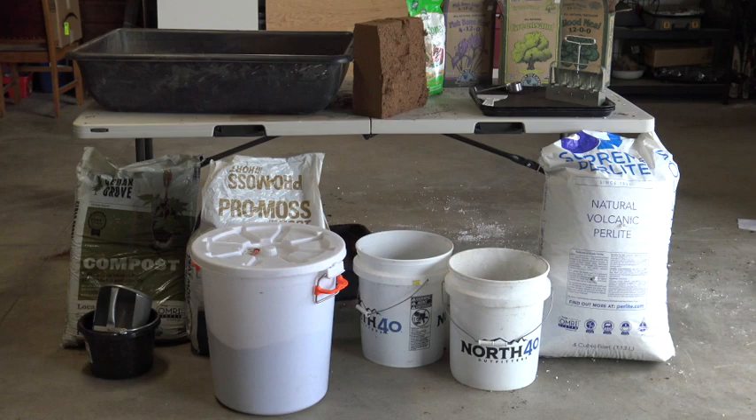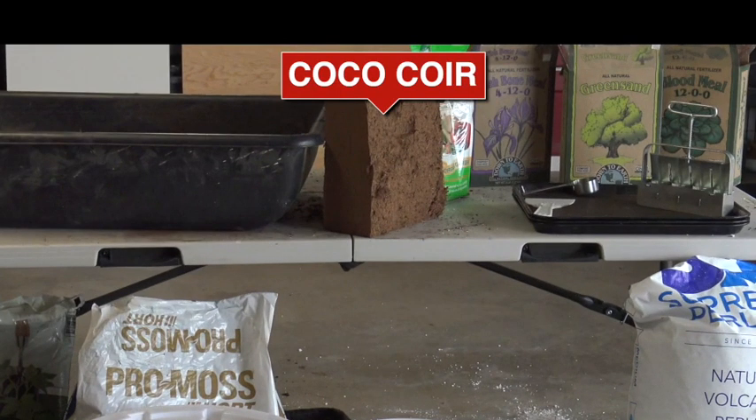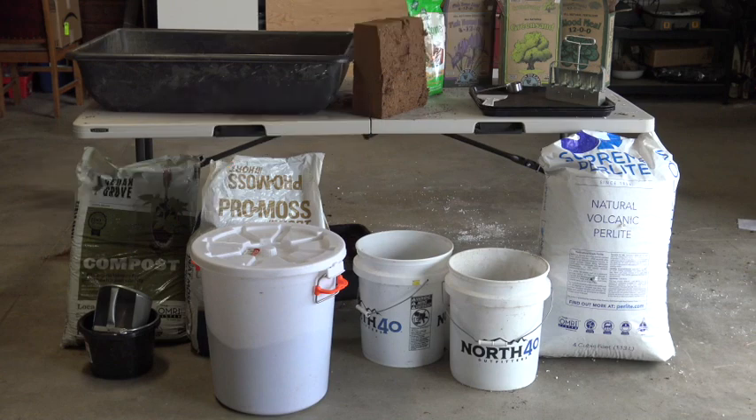Here are the ingredients: compost, peat moss, and coconut coir. These materials allow the blocks to absorb moisture and nutrients. I use a combination of peat moss and coir, but you can use either one — just double the amount if you're using only one or the other.